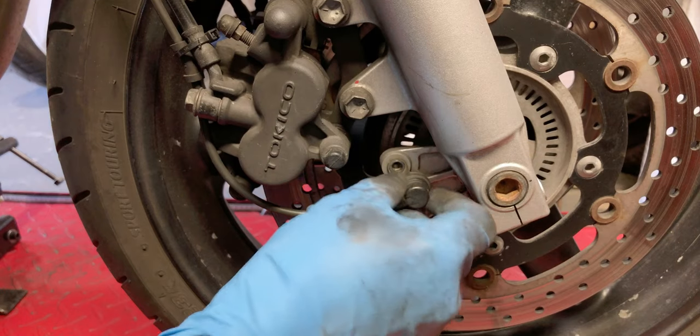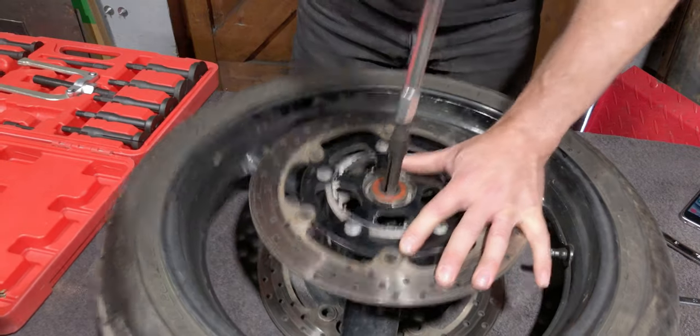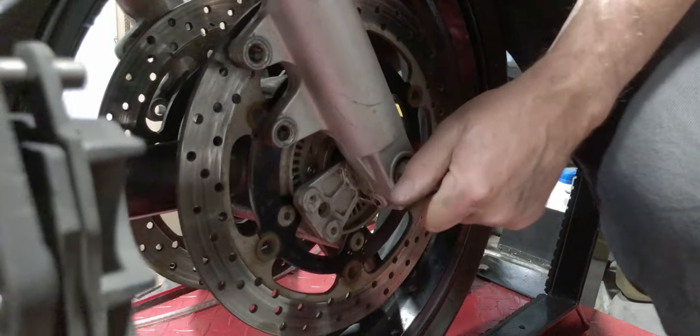Hey, it's David. Today I'm replacing the front wheel bearings on the 650 Bandit. If you've got an older bike, replacing the wheel bearings is pretty much a maintenance item. They're going to happen to you sooner or later, and I'm going to be using a blind bearing puller — very easy to use. It's a really quick and easy job and certainly not worth paying someone else to do. So without further ado, let's get into it.